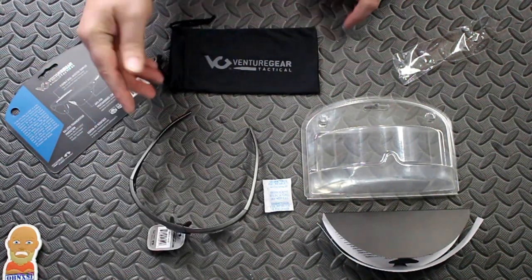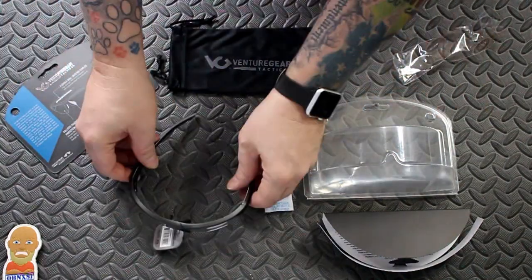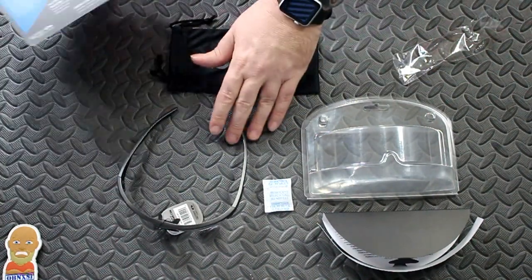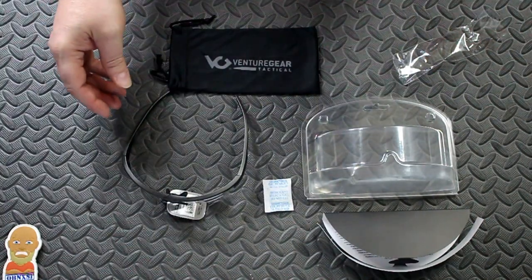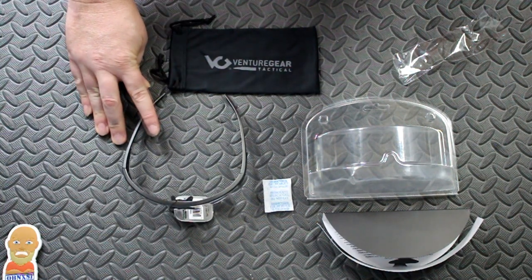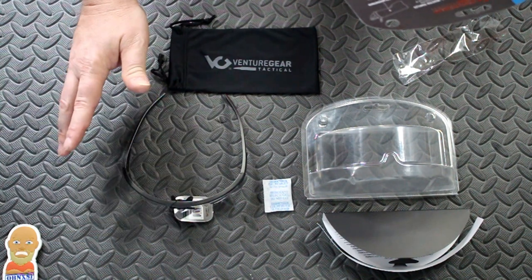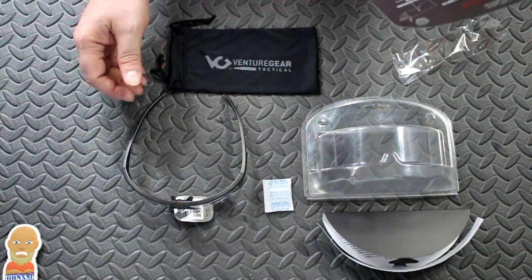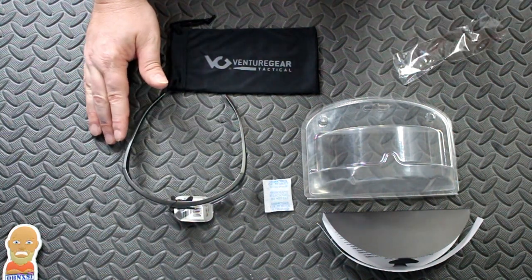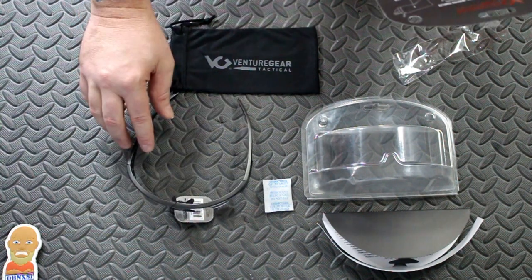There's your little microfiber storage bag. These will fit up nicely in there, I'm assuming — they may only fit halfway and pull an OJ thing on me and not actually go in there. But let's go over the glasses a little bit. Ballistic fragmentation protection, passes MIL-PRF-32432 — I have no idea what those specs are, but this passed them.